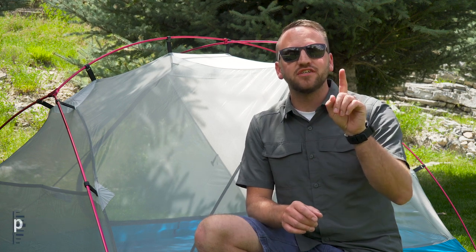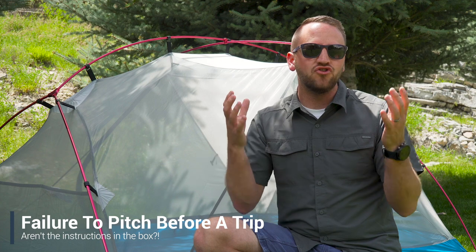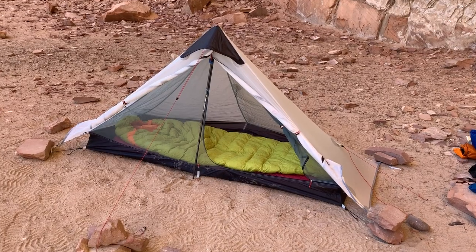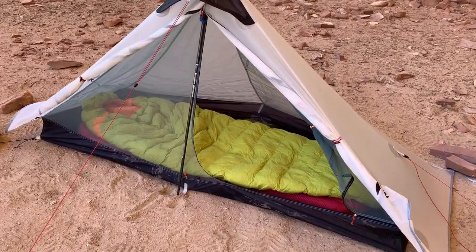Mistake number one is not pitching the tent prior to going out on a trip. If you have got a new tent you're super excited about and you do not set it up before you head out into the backcountry, you have made the mistake. The reason for that is every tent has its unique quirks and needs to be able to get a correct pitch.